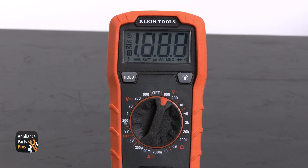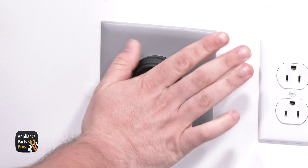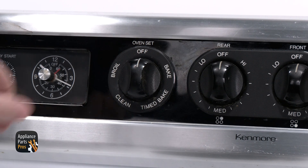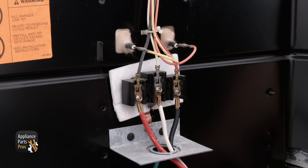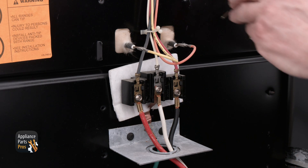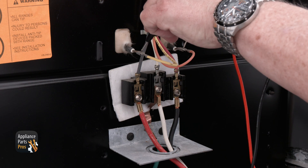Now you can set your multimeter to the AC voltage setting. Then plug the oven in or flip the breaker back on. At the oven control you need to turn the oven on to bake. Then use your multimeter probes to test across the two terminals at the element. Do not remove the wires when you do this.